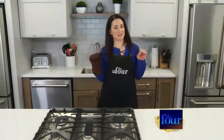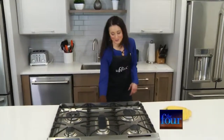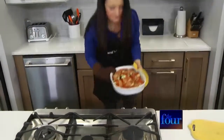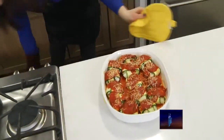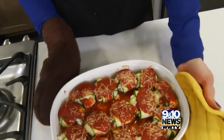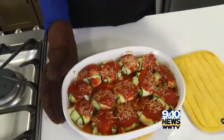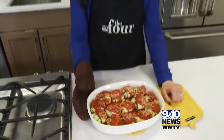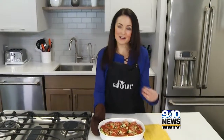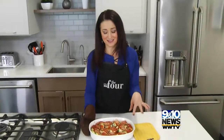Our zucchini ravioli has been in for about 20 minutes. Time to pop it out of the oven and check these bad boys out. It is a little juicy because that zucchini does have a little bit of extra water in it, but you just scoop them out and put them on a plate. You've got the sauce, the ricotta, the fresh herbs. This I am going to keep in my repertoire — I'm pretty excited about this one today.